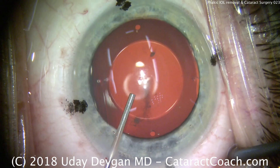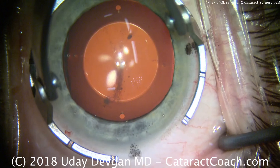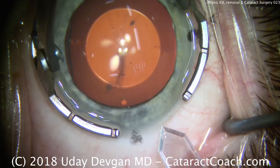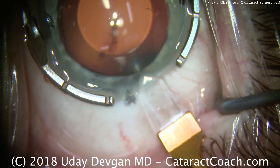We'll fill the eye with viscoelastic here. We're going to be able to treat the entire refractive error with just one IOL — remove the cataract, which of course has power, remove the phakic IOL, and just implant a single toric lens in this case.